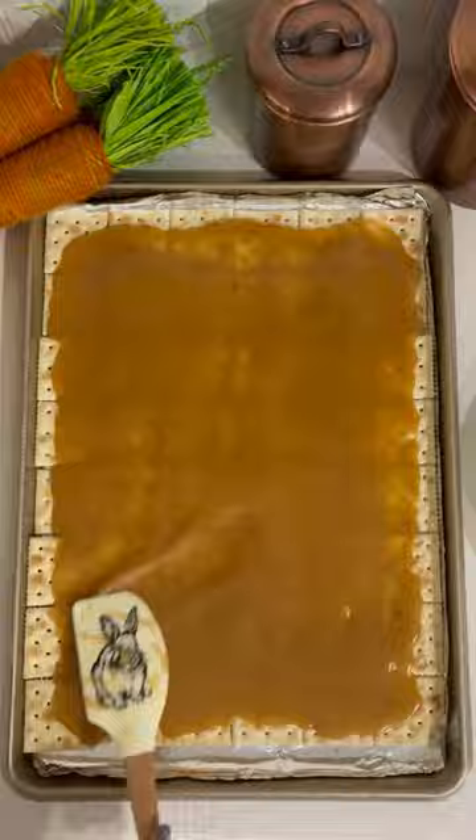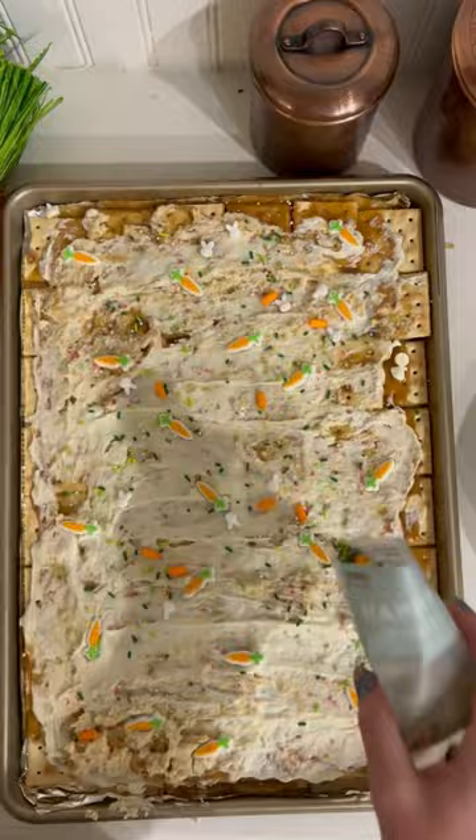Bake for five to six minutes. As soon as you pull it out of the oven, add your chocolate chips and spread it around with a spatula as it's melting. Have fun with the sprinkles and the toppings — I think the little bunnies are what makes this such a cute treat.